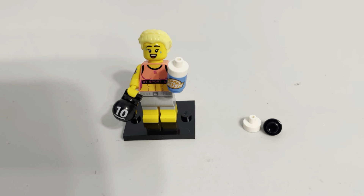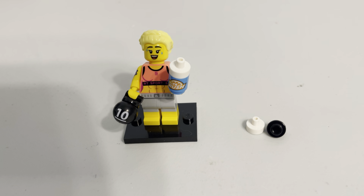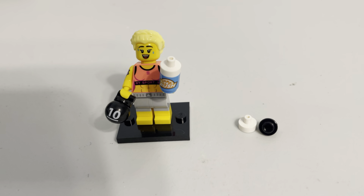Greetings and welcome once again to all the people taking the time to watch this video and follow this channel. It's me, the AFOL Champ, the Adult Fan of Lego Champion, here with another of the Collectible Minifigures Series 25.